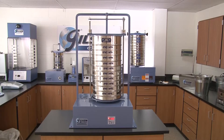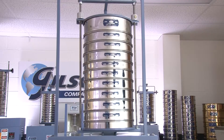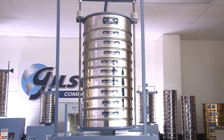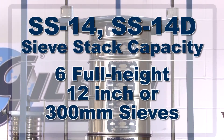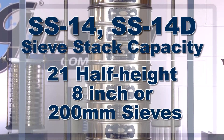With a recommended particle size range from number 4 to number 200, the Gilson SS14 and SS14D sieve shakers allow for an extended stack height during the sieving process. These rugged units can hold up to 6 full height 12 inch sieves or 21 half height 8 inch sieves plus a pan.